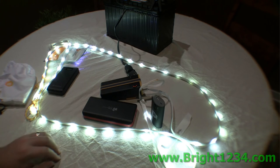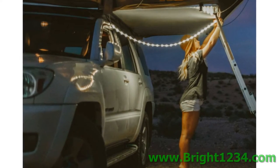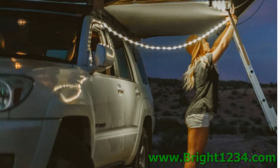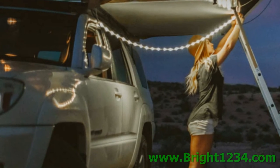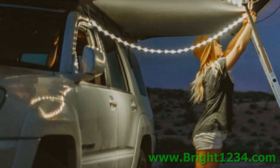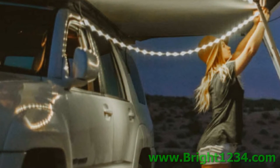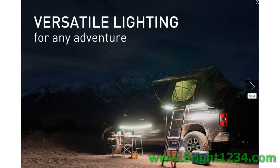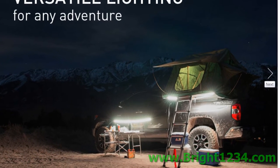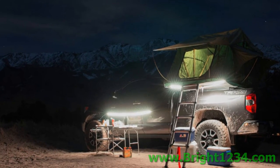Just so you can get an idea of how versatile this is, I've got some photographs to show you of the Luminoodle being used in actual real-world applications. Here we see someone using it while camping — their tent is on top of the vehicle. As I said, this thing is really versatile: it's got powerful magnets so it'll stick to the side of your car like nothing.